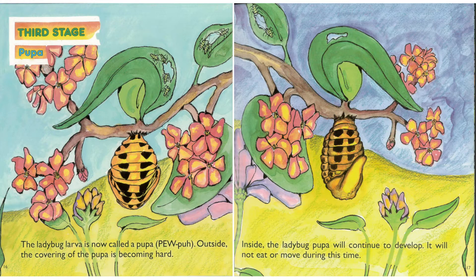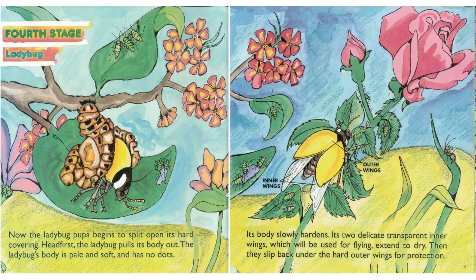Outside, the covering of the pupa is becoming hard. Inside, the ladybug pupa will continue to develop. It will not eat or move during this time. Now the ladybug pupa begins to split open its hard covering.